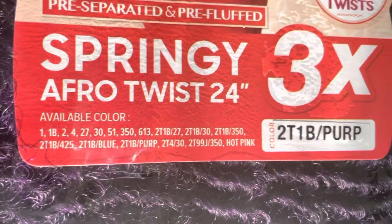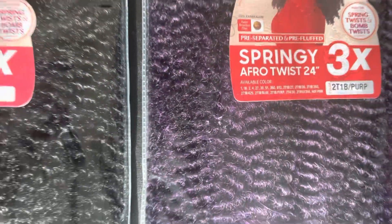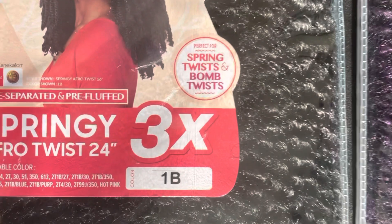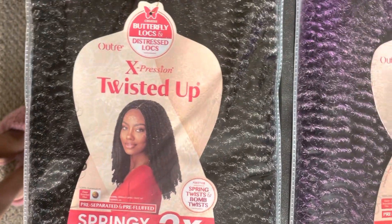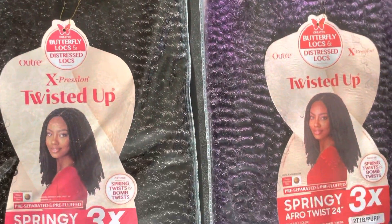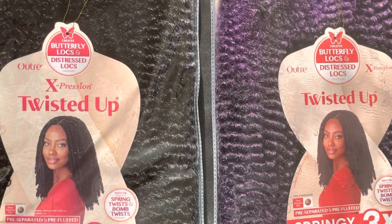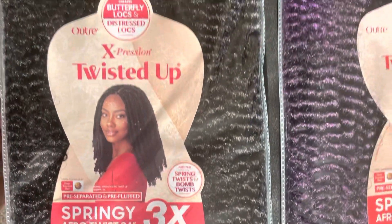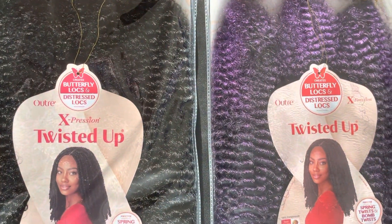The color is 2t1b slash purple, if you guys care to look it up. Here's the brand. And then this is the regular — the closest to my hair color — 1b. My hair is like a darker brown, not really jet black. I'm only gonna use the purple in the back, I think, and then I got four packs of this 1b style of hair. So we're gonna see how it goes and I will show you all the finished product.